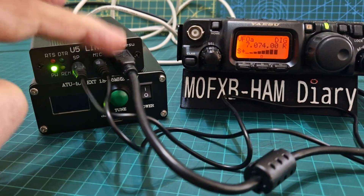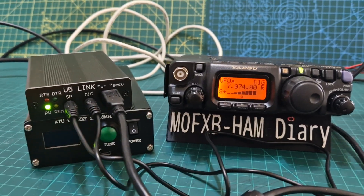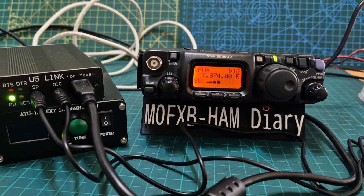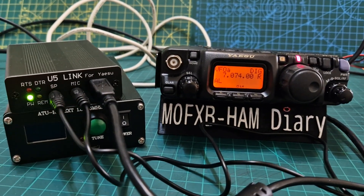The CAT cable is the one that makes your radio transmit and change bands. The data is what's feeding the audio to make everything work. As you can see, if I put the radio into enable TX like so, it will automatically start to transmit.